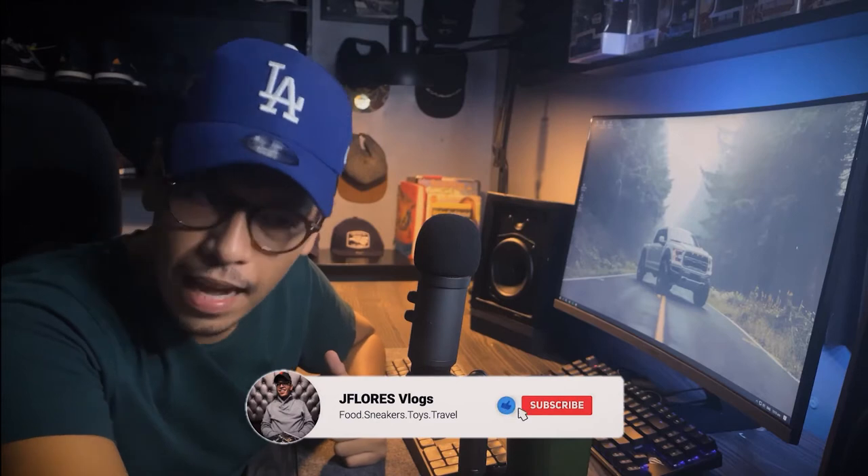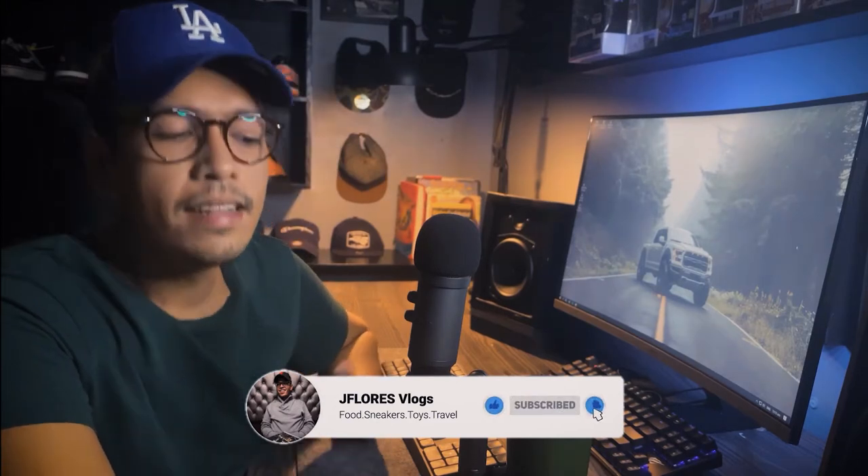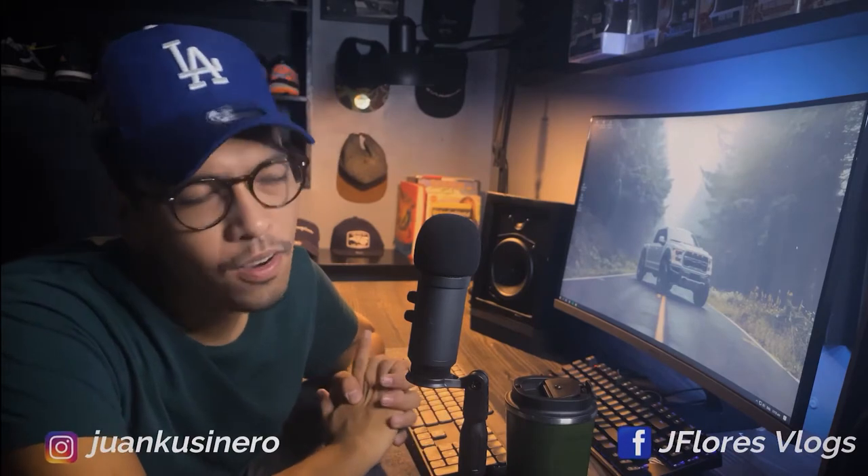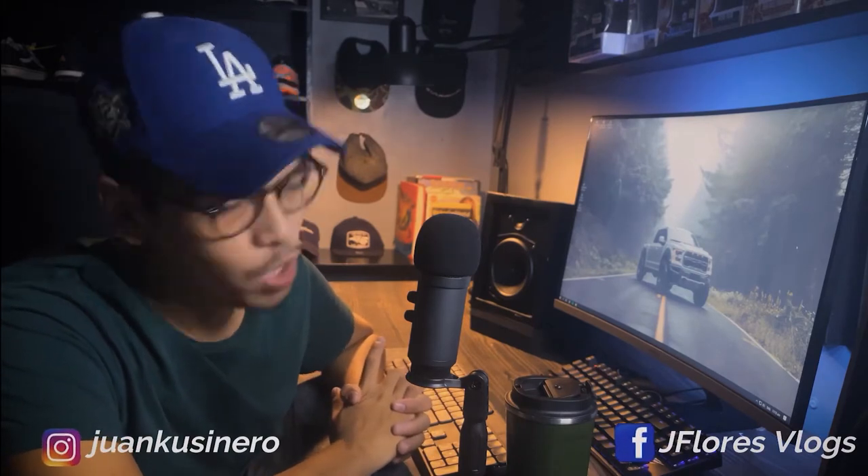So before we start, if cooking is your thing, if you wanna learn how to cook, please hit that subscribe button right now. Ring that bell. If may mga requests kayo kung anong gusto nyong lulutuin ko the next time around, please comment down below. I'll feature it on my channel and I will cook that request.